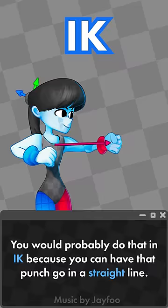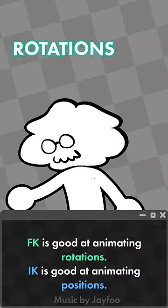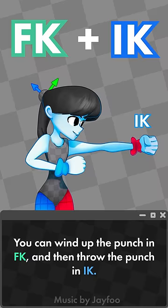FK is good at animating rotations while IK is good at animating positions, but that doesn't mean you need to necessarily stick to either one. You can wind up the punch in FK and then throw the punch in IK, or since IK is good at keeping a hand stuck in place, you can have it stuck on a table.